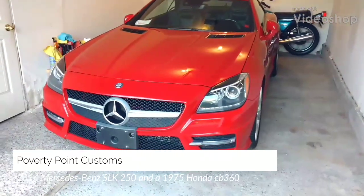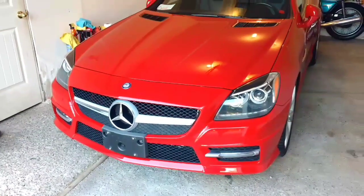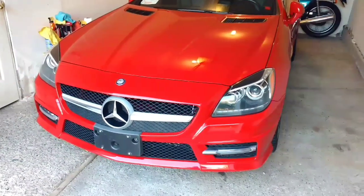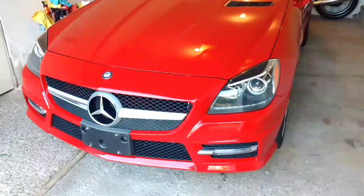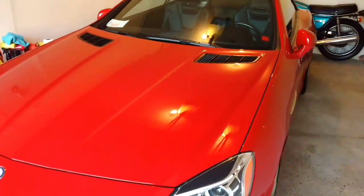Hey guys, Poverty Point Customs here. Just doing a quick walk around on one half of my garage. This is a 2014 Mercedes-Benz SLK 250. It's got the four-cylinder turbo engine in it.